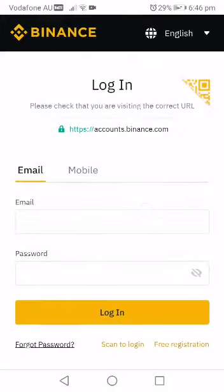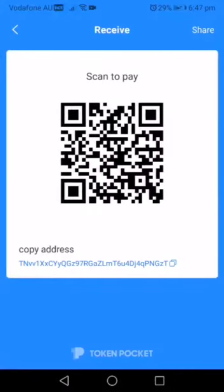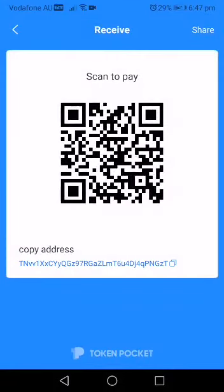You can buy Tron directly, or you may need to navigate from Ethereum to Tron. After doing that, you transfer this money from your Binance account to your Token Pocket wallet. You press 'receive' in Token Pocket, click on the two squares to copy your wallet address, then paste it in Binance's withdraw section. Tron is a TRC20 token — you send Tron from your Binance to your Token Pocket, and you're good. Now you have Tron in your Token Pocket wallet.